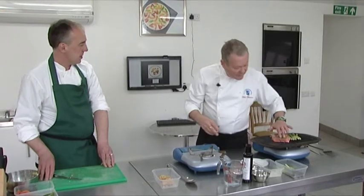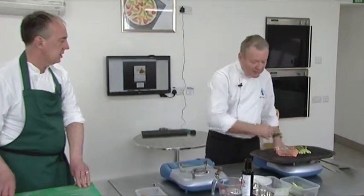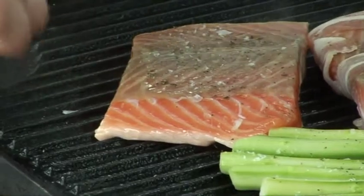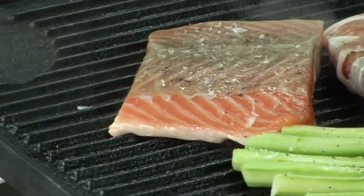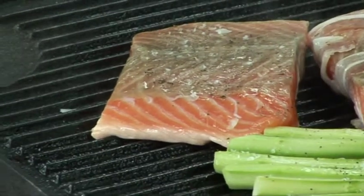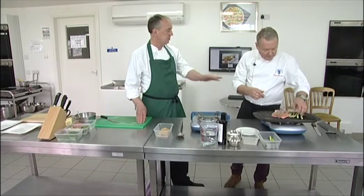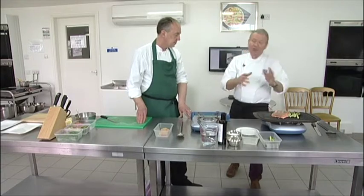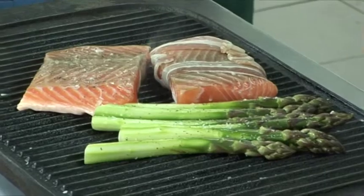When we cook this, it won't take long - it happens very, very quickly. You can see as your fish is cooking, it goes paler from the bottom up, so we can gauge how far it's cooked by watching that paleness rise up the salmon. The salmon needs to seal first - don't try and turn it over too early, otherwise it'll probably break up.